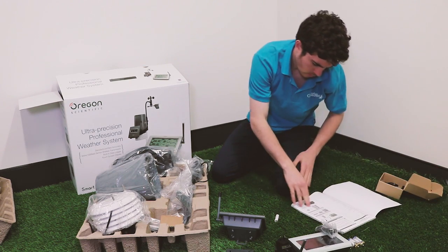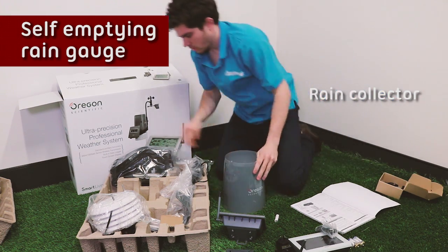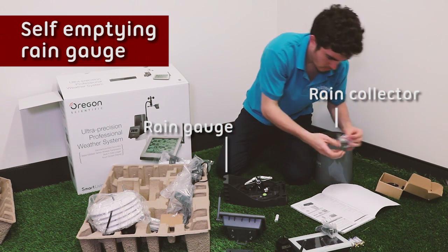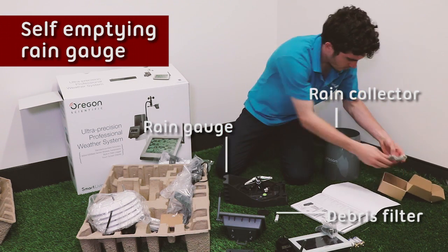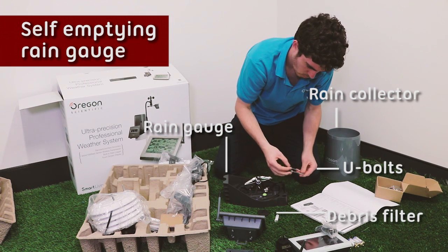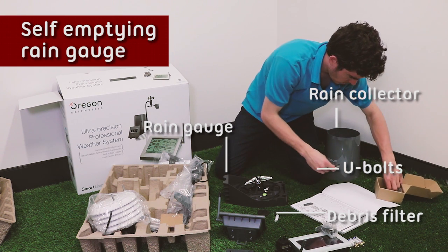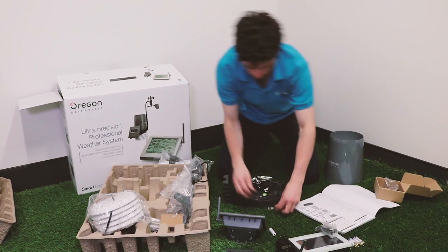We've got the rain collector as well as the rain gauge, which is self-emptying. The filter to stop debris from getting into the rain gauge. And a U-bolt with two lock washers and two flat washers and two hex nuts, as you can see here. And the backing metal plate for you to put it all into place. So that's the rain gauge.